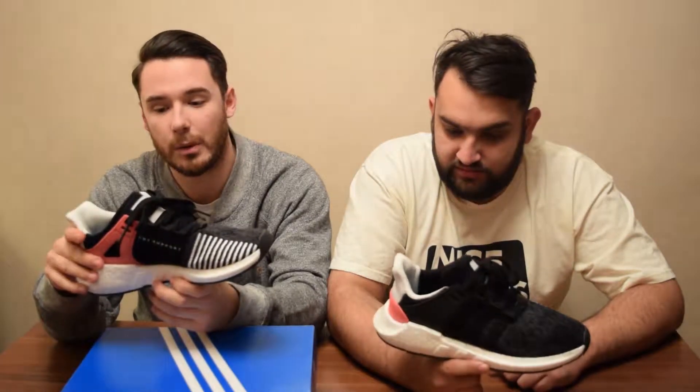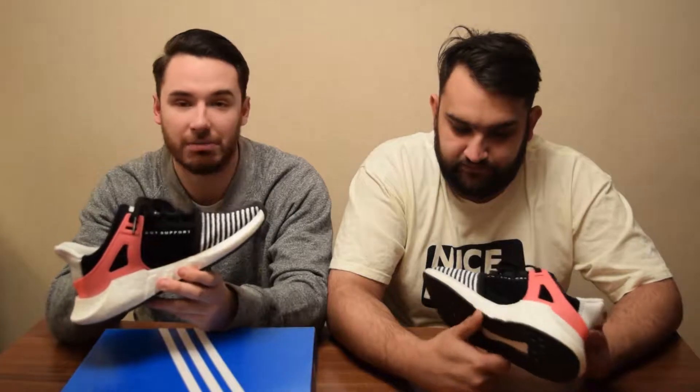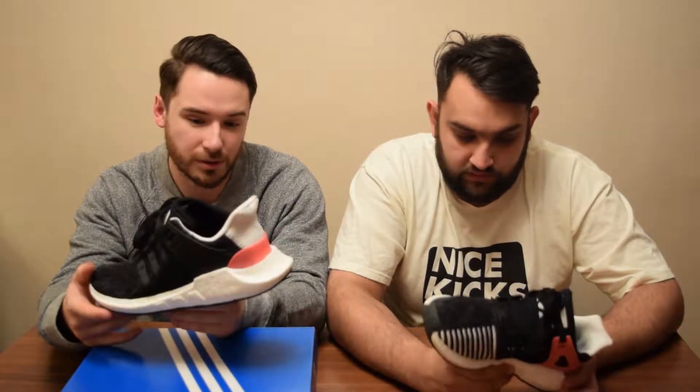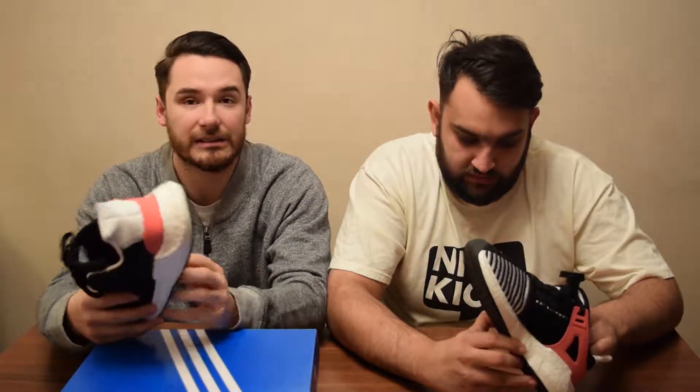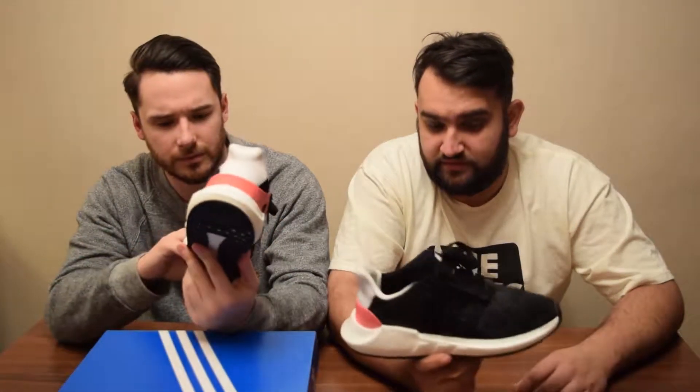A lot of people were saying it when they came out, but I missed the drop. Over a couple of days I went into a local Size store and my size was just sat there. Tried them on and they are by far the comfiest Boost — it must be because of the thicker sole. You can see the thickness of it, quite a lot of difference to the Ultra Boost. It's just so much comfier — they are definitely the next level of Boost material and engineering.